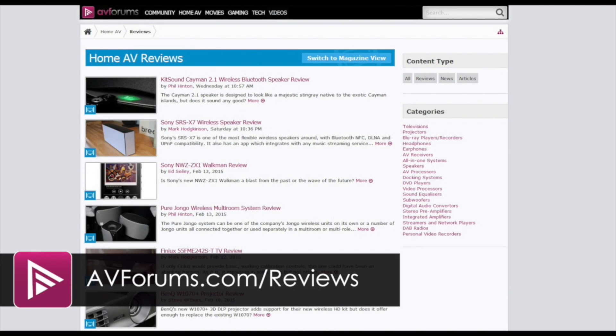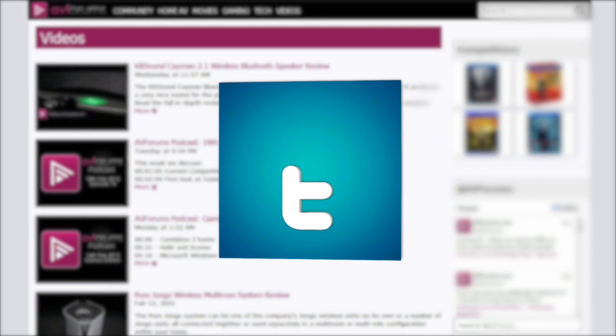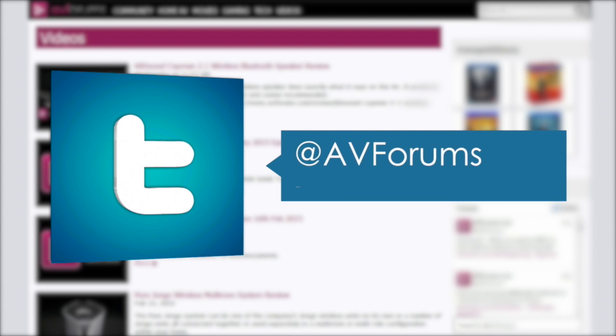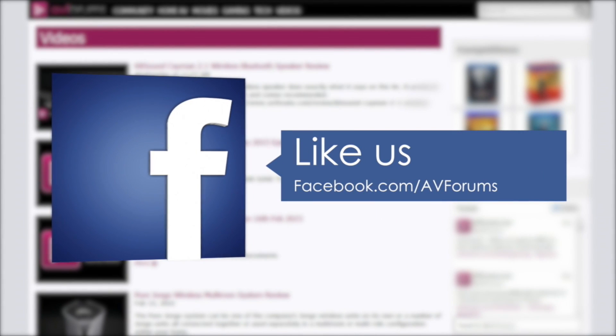You can read more reviews at avforums.com/reviews. You can also see more videos at avforums.com/videos, and why not follow us on Twitter and like our Facebook page. Thanks for watching.